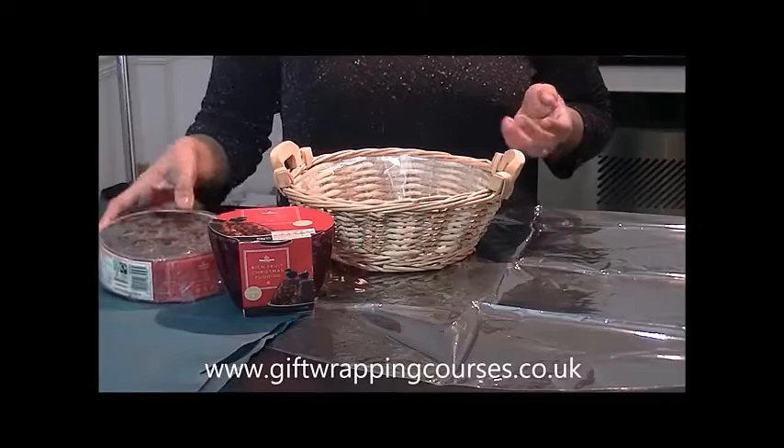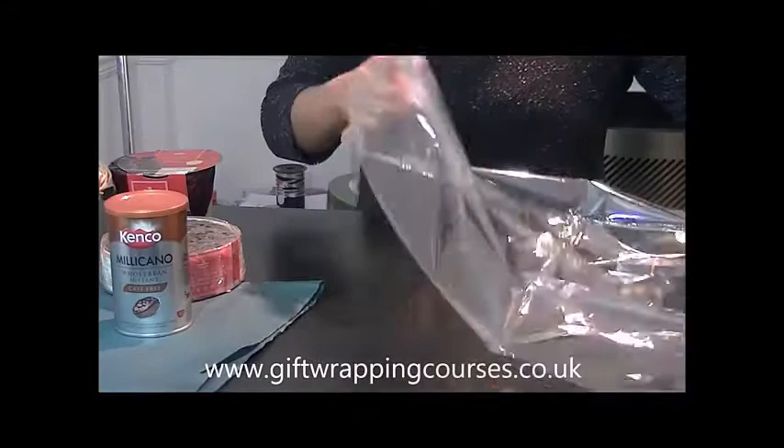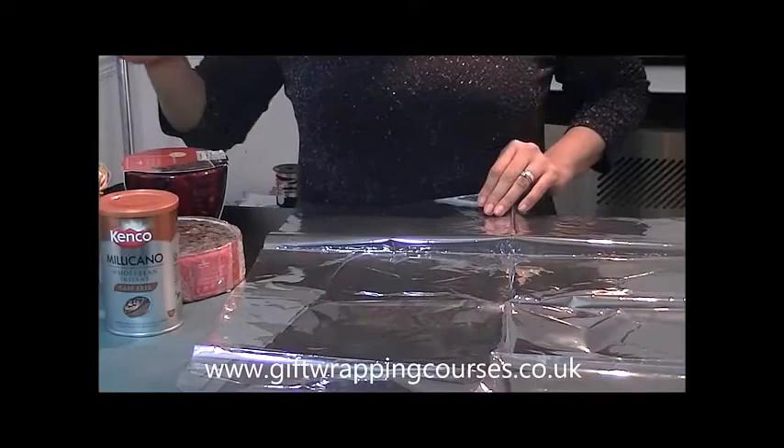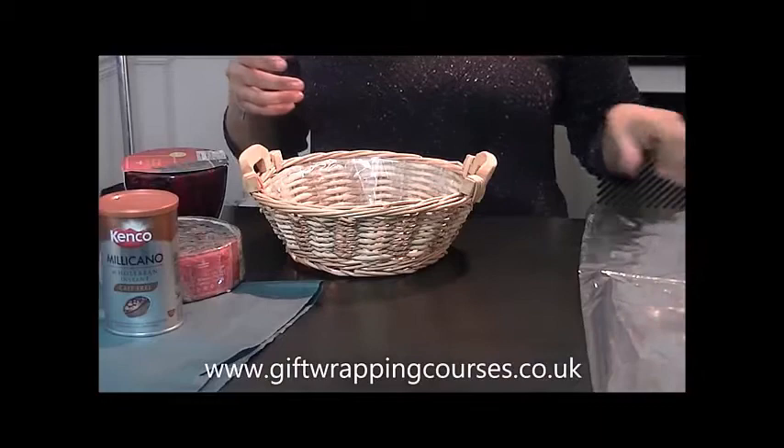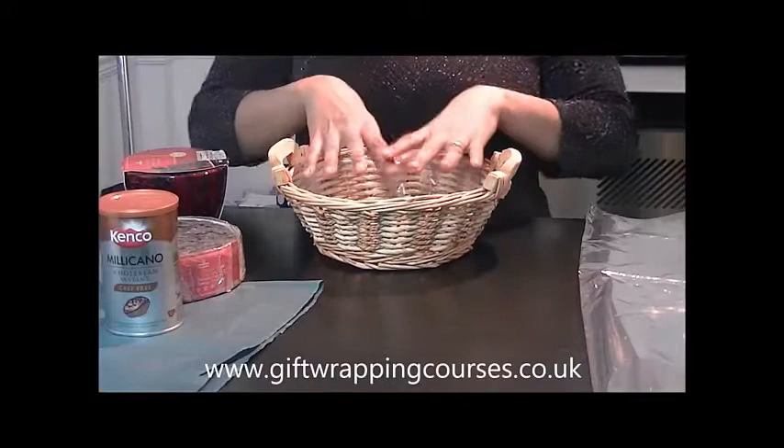I need to have my products that I want to add to the basket, which are just some festive products. With this basket, what I'm going to do is show you how to use shrink wrap paper, which will actually make it more professional and it's going to be sealed. I'm also going to add a really beautiful printed ribbon to this one — I'll show you how to print that ribbon with our ribbon printing machine.